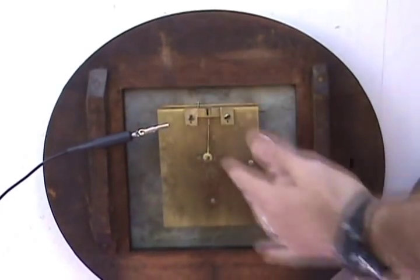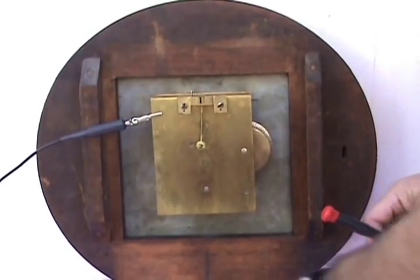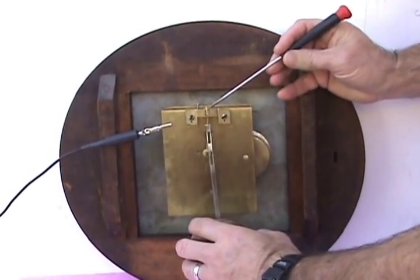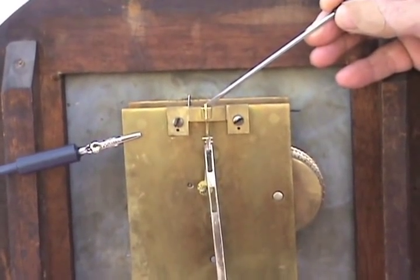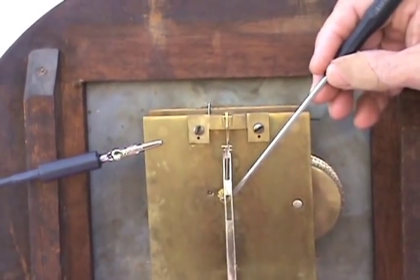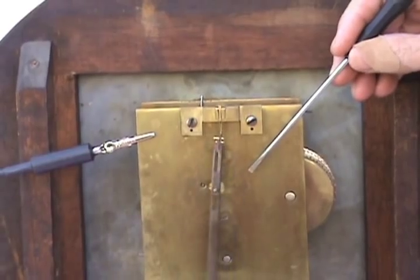Here we are looking at the back of the movement. I do this operation via the bottom door and the side door. I lift the pendulum up through the bottom door, make the top cock sit on the bridge here, and this pin here sits on a little groove here in the bridge to hold it sturdy. The next important thing is the crutch pin has to go through this slot here. If it is not through the slot it won't work properly — it has to be through the slot and moving backwards and forwards.